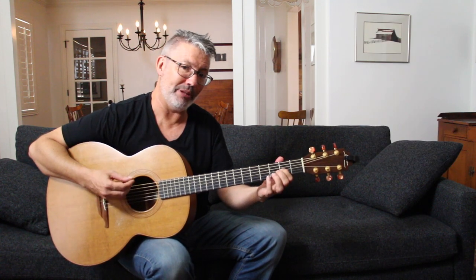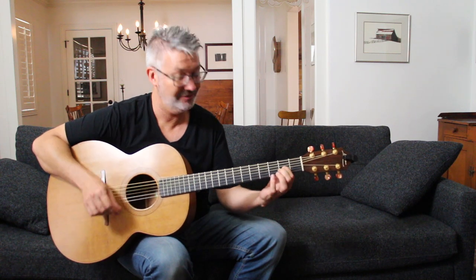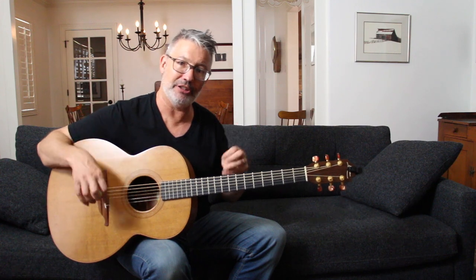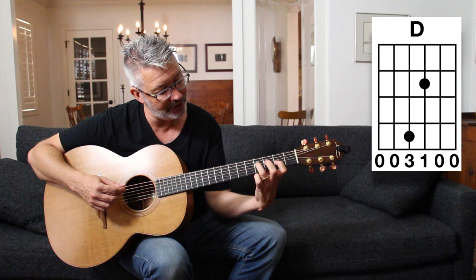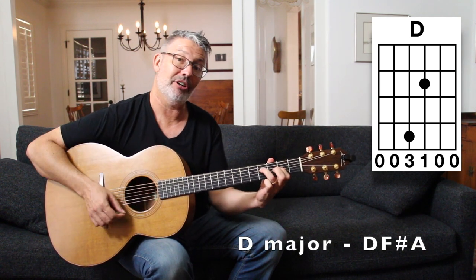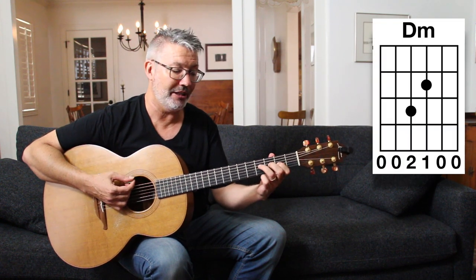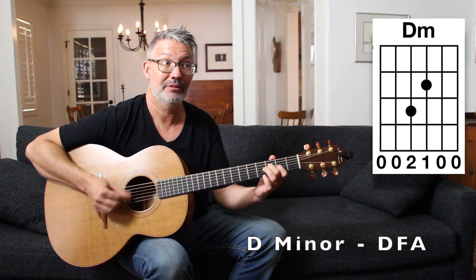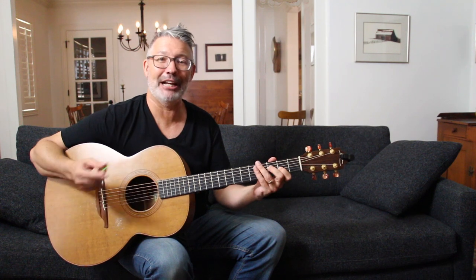Move that finger around and play around with it. This tuning is really designed to experiment and let your ear be the judge. Now let me show you D major and D minor. For D major, put your third finger on the fourth fret of the fourth string — that gives you F#, so you have D, F#, and A. For D minor, move that finger down one fret to the third fret of the fourth string — that's an F, giving you D, F, and A.